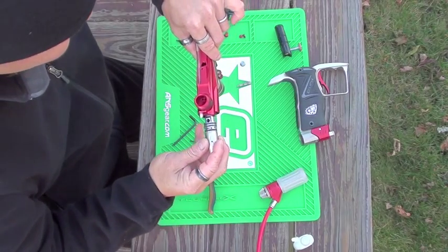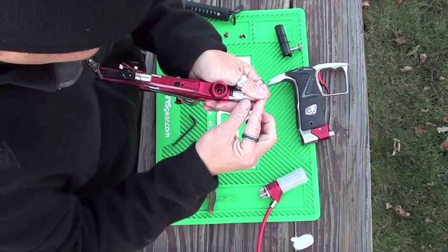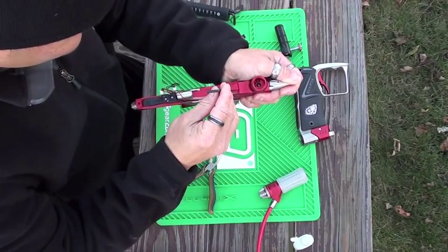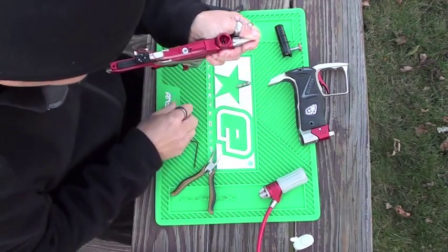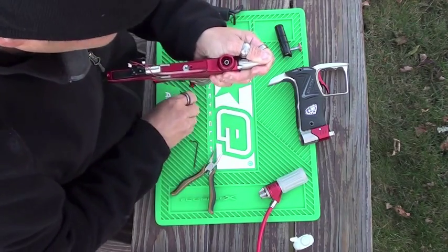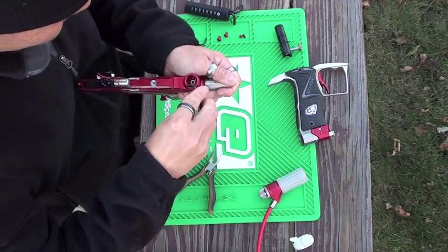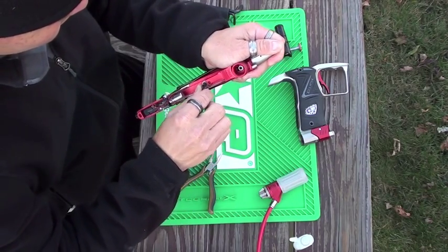Slide that ball back in — you'll hear it snap in. You want to first put the valve body bolt in a little but don't tighten it yet, just screw it in until it's a little snug. Then put the LP bolt back in, drop it in, screw it in, and now tighten it up. You don't have to over-crank it, just enough to be snug.